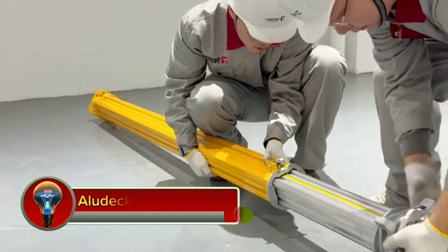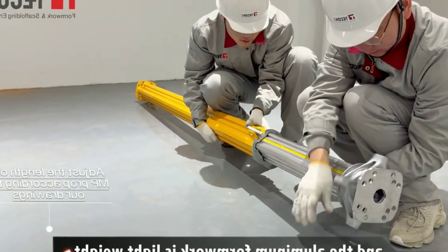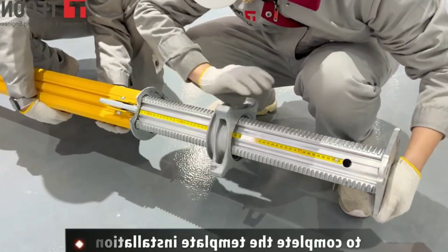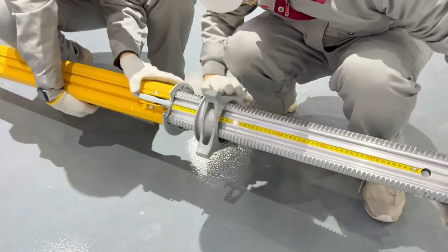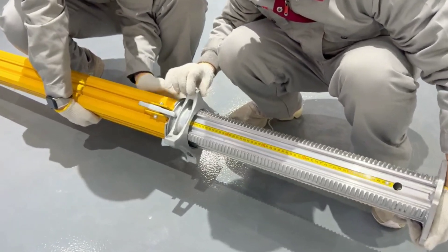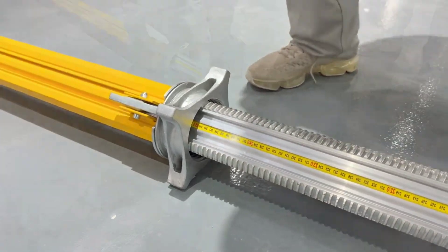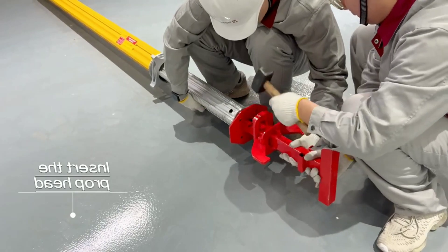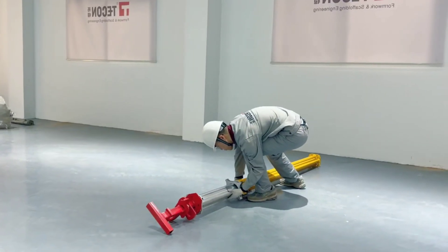ALIADEC Slab Formwork is a lightweight and versatile formwork system designed for the rapid and efficient construction of concrete slabs. It is made up of modular aluminum frame panels covered with plywood or other sheathing material. The panels are connected together using quick lock connectors, which makes them easy to assemble and disassemble, saving time and labor costs. The aluminum frame panels are lightweight, making them easy to transport and handle.